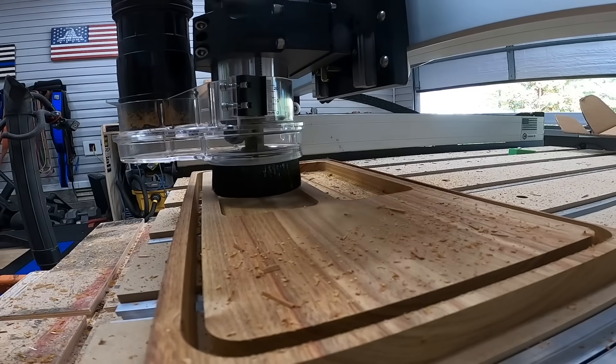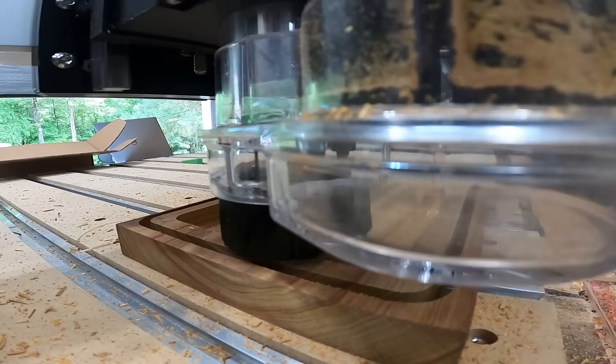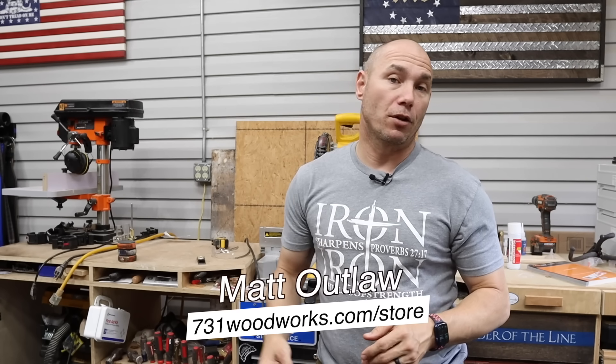Now I'm going to do an experiment — that's what this is all about. We'll do a video series every four to six weeks. I want to put out one CNC type video to let you know how the business is going with CNC, what projects are selling, what projects are not selling. Start looking for projects on my website, 731woodworks.com/store, as well as my Etsy store — you can just search 731woodworks. I'll link them both in the description below.